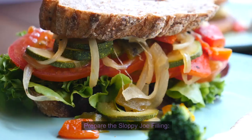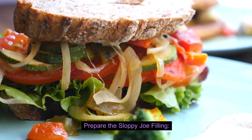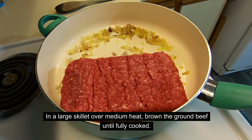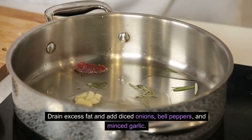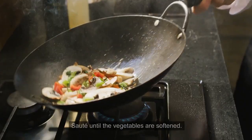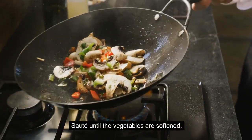Instructions — Prepare the Sloppy Joe Filling: In a large skillet over medium heat, brown the ground beef until fully cooked. Drain excess fat and add diced onions, bell peppers, and minced garlic. Sauté until the vegetables are softened.